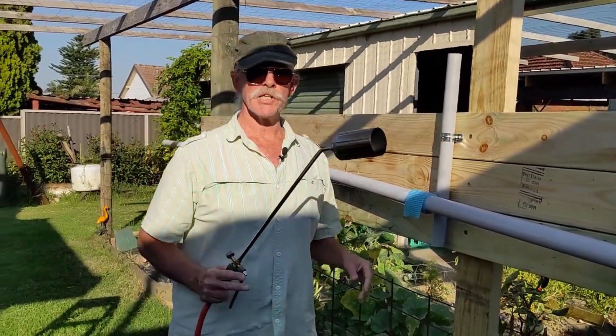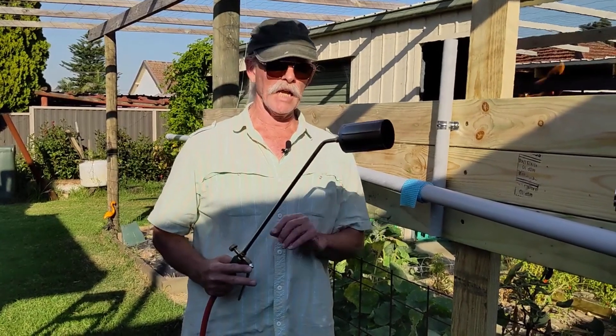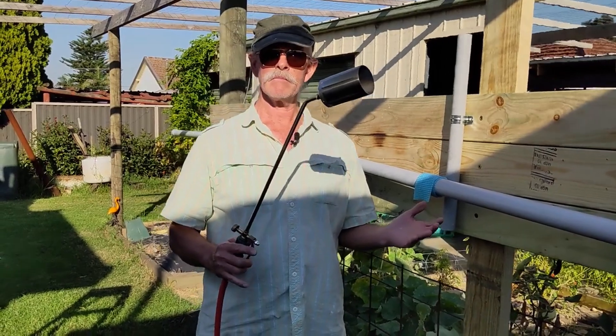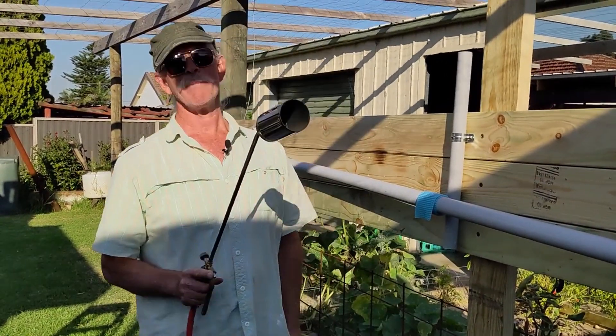As you can see this will provide as much heat as I need. I've got the flow fairly low, so if I really want to crank it up I can. Let's make it happen.